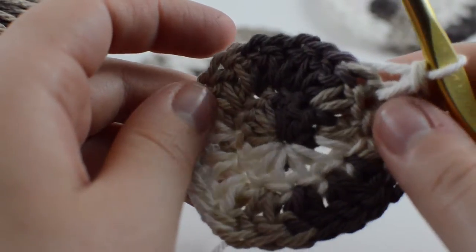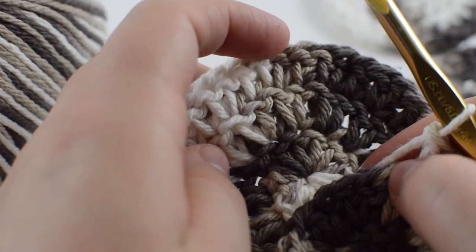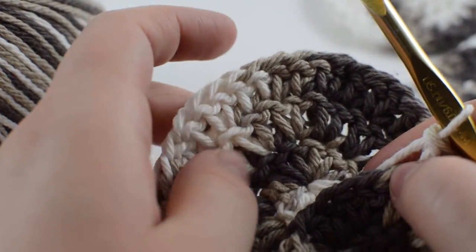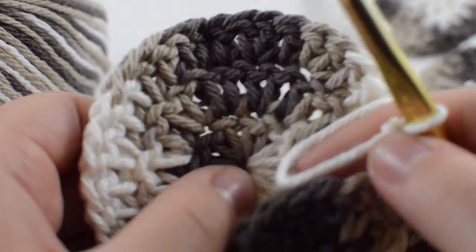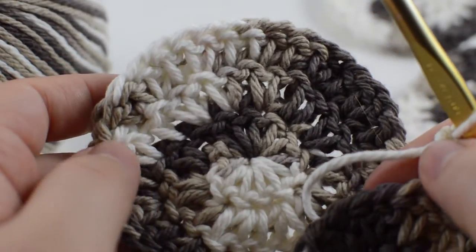All we're doing is increasing all the way around. If you want a larger circle, double crochet two and then increase on the third on the next round; double crochet three and increase on the fourth, and continue until it's the width that you want. I personally just like these little three-inch wide washcloths for facial scrubbies, but you could turn this into a lot of different things.